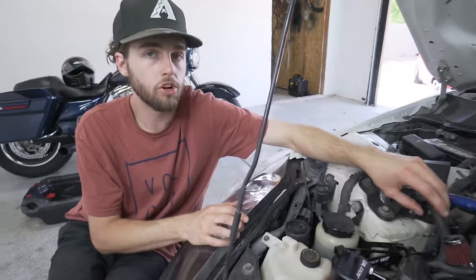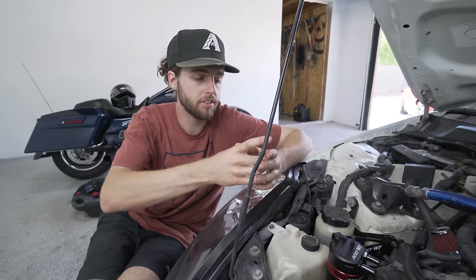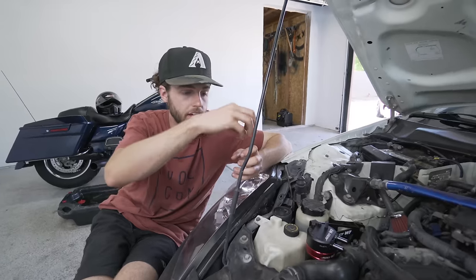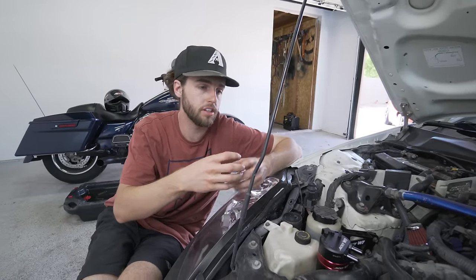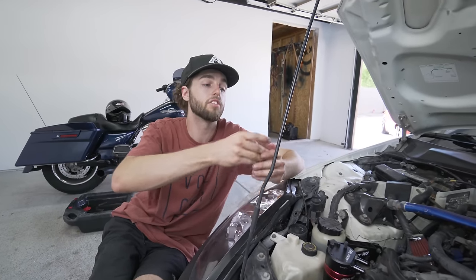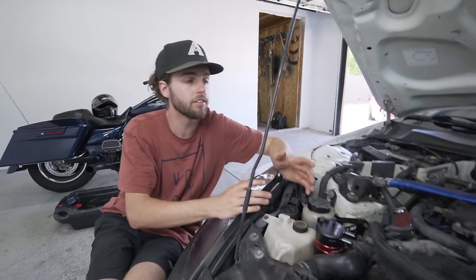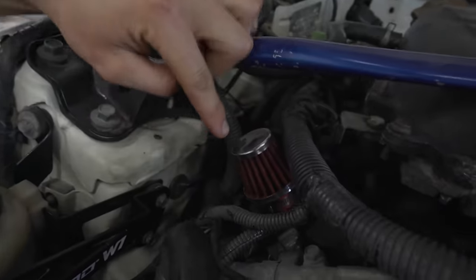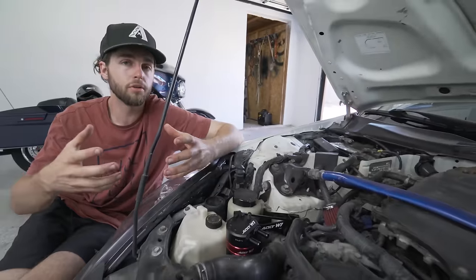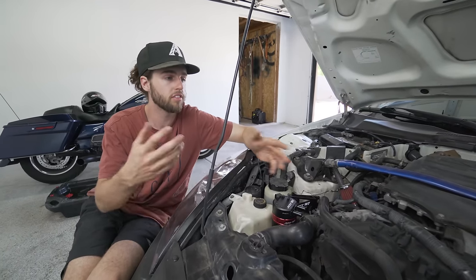Blow-by happens when a little bit of oil gets past the piston ring. You have a piston ring in a cylinder going up and down, and with detonation or extra pressure, something's got to give — that piston ring lets oil go by into the top of the cylinder. When the piston goes up it's blowing oil — that becomes blow-by. Normally in a factory PCV system, that oil gets spit out, goes through this tube back into the engine and through the intake manifold. In a turbocharged car like a Subaru, if you pull your intercooler you'll find oil in it — that's blow-by.